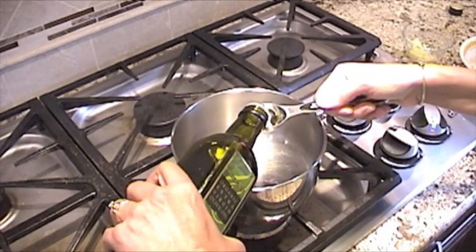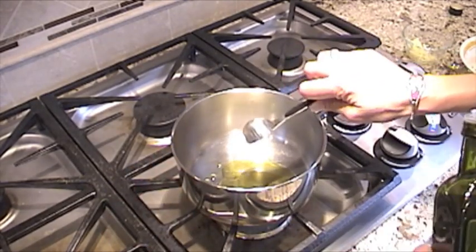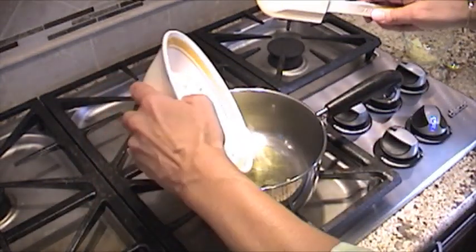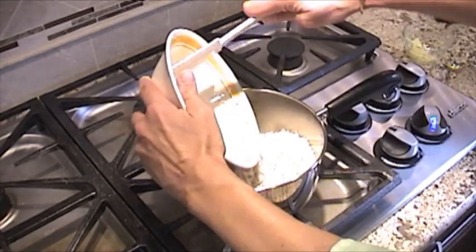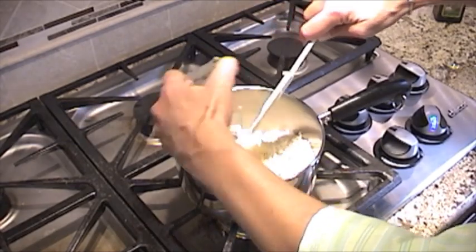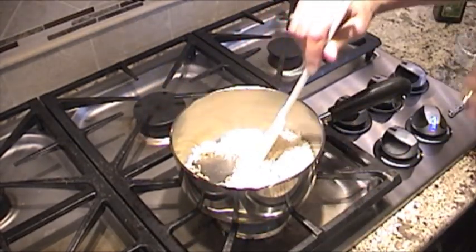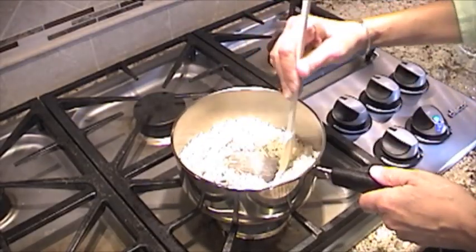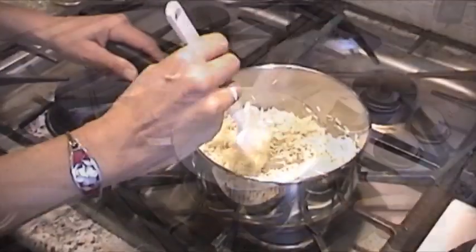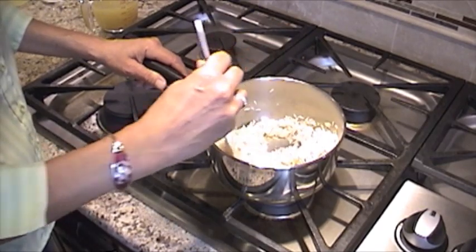We're going to start by adding a tablespoon of olive oil to our pan. Let that heat up for a second, then we'll add our rice and our garlic and sauté that for just a couple of minutes. You want to be careful not to sauté too long — I don't want the garlic to burn.